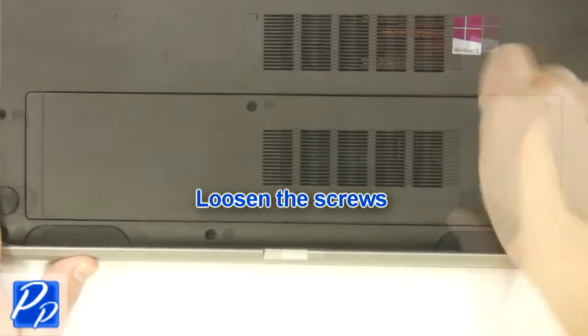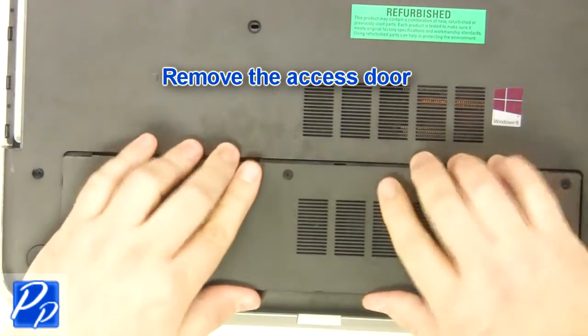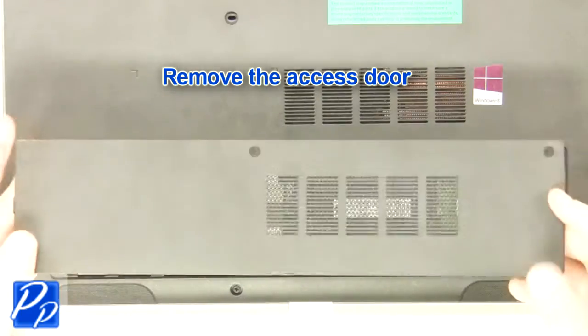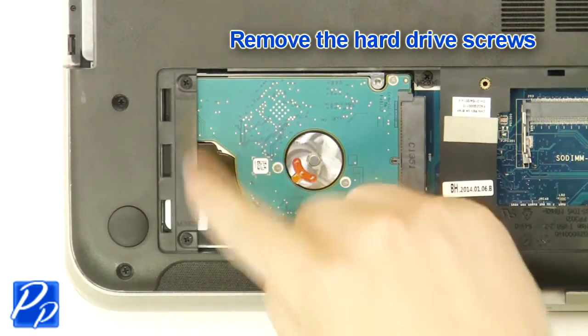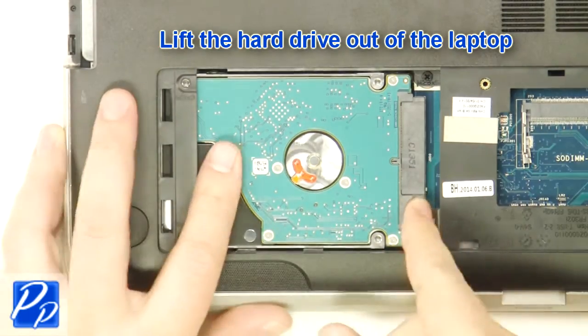Loosen the screws. Remove the access door. Remove the hard drive screws. Lift the hard drive out of the laptop.